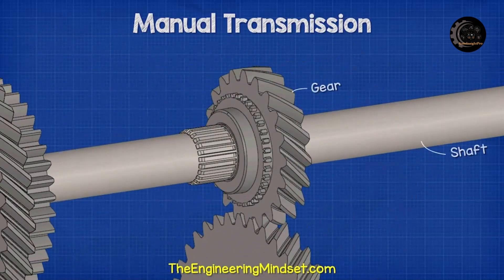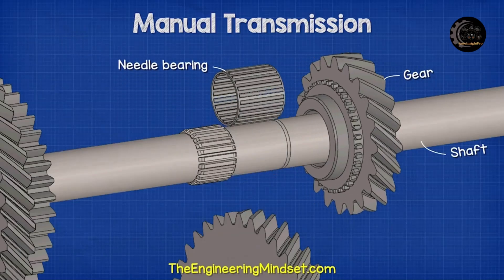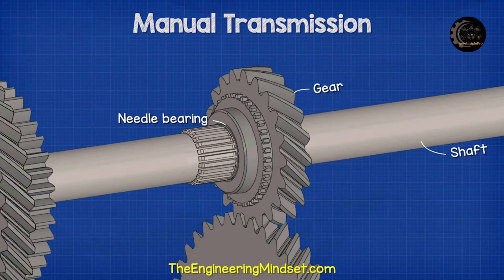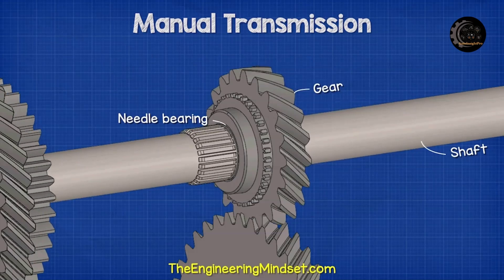However, notice that the output shaft does not rotate with the output gears. That's because each output gear sits on a needle bearing. This allows the gear to rotate independently from the shaft.